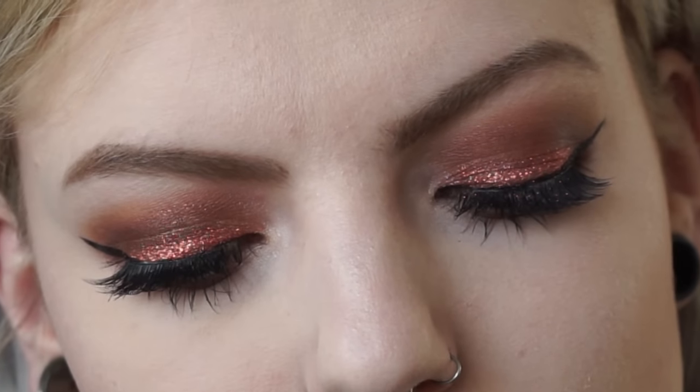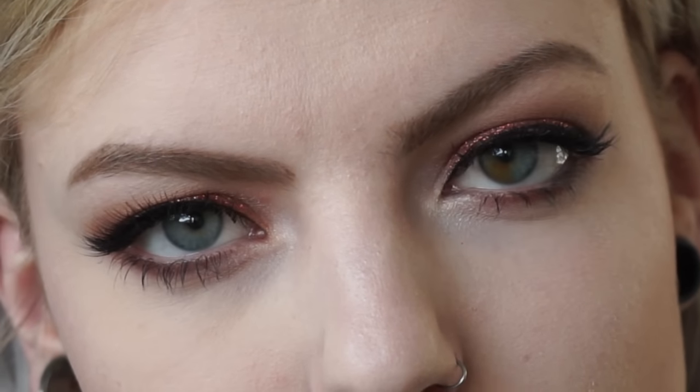Hey guys, how are you? It's Lindy and today I'm going to show you how I did this very glam copper eyeshadow makeup look.